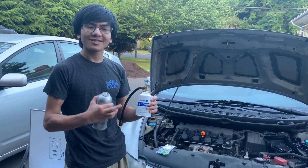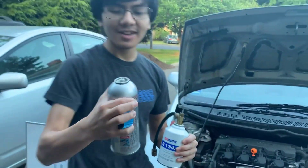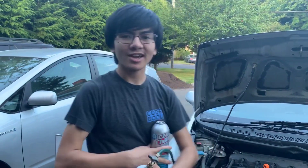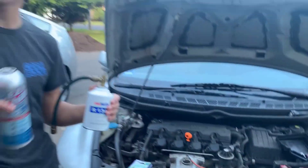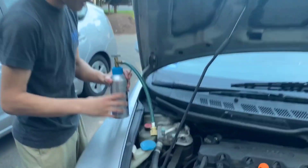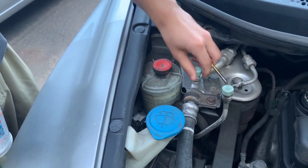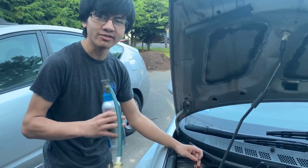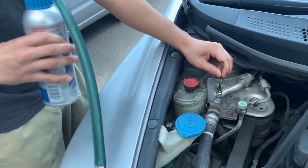Now we're going to hook up our refrigerant. At Walmart, they sell this self-sealing refrigerant, which we actually had to buy an adapter for. We have a separate video on how to refill the refrigerant, so go check that out. We're going to locate the low-pressure cap and take it off. It's always a good practice to release the pressure. If it comes out warm, you'll know that you don't have a lot of refrigerant left, or it's empty — and it is kind of warm.